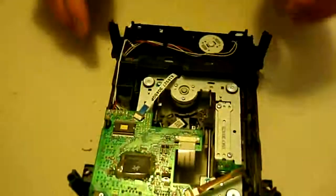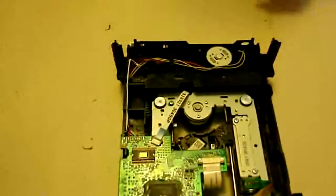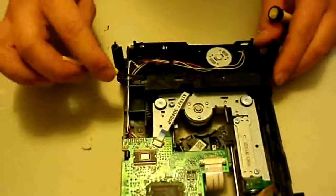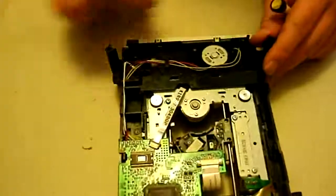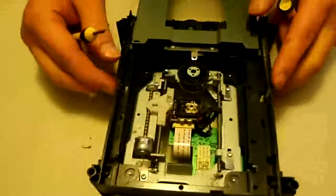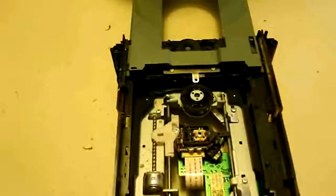Now we're going to have to get this disc tray to eject itself. There's a little piece of plastic right here — what you do is shove that in there and that'll help eject it, just like that. We could take the tray out if we wanted but it's pretty pointless, no real reason to do that, so we're not going to.